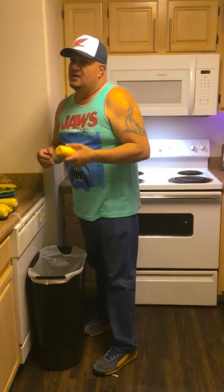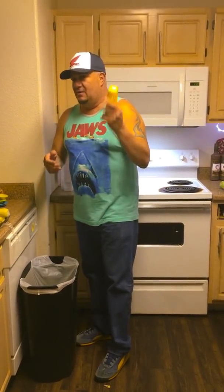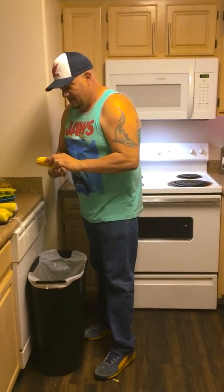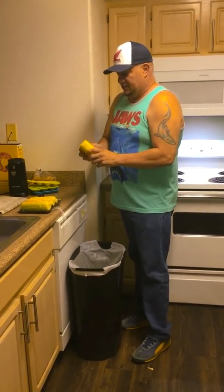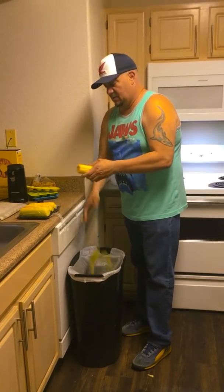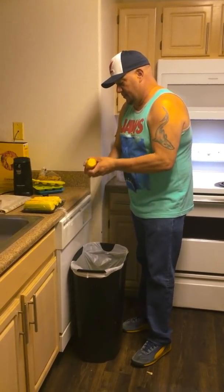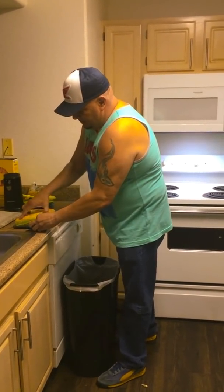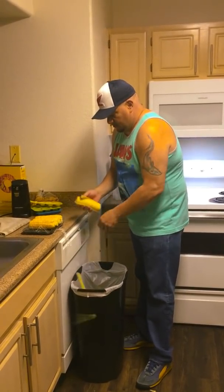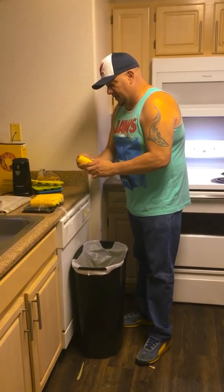While I'm doing this, I just wanted to remind you to please subscribe to our channel, like us, share it with your friends — we're trying to get a thousand subscribers, so help us out. And as you can see, I'm still peeling the corn, throwing the husk away in the garbage. That's piece number two, piece number three, and piece number four.